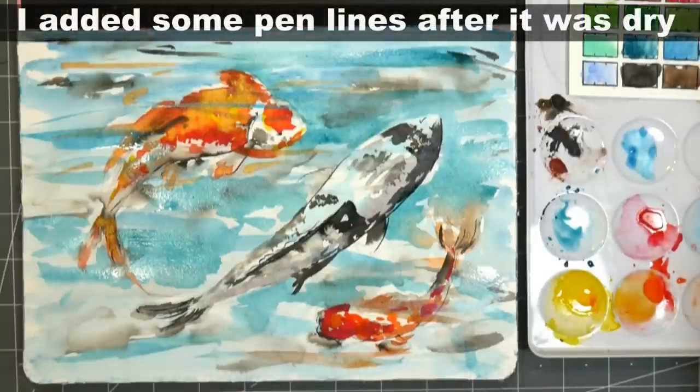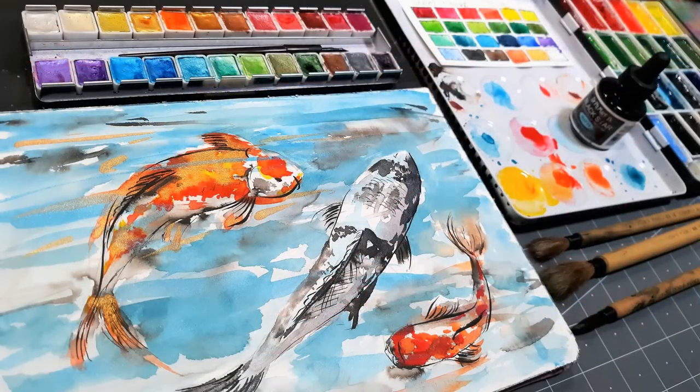I really think I'm gonna call this done. You can let me know what you think in the comments below. I hope you enjoyed it, and until next time, happy crafting!